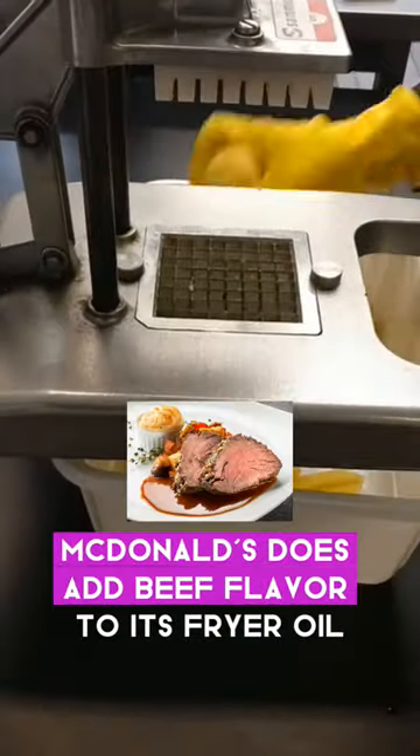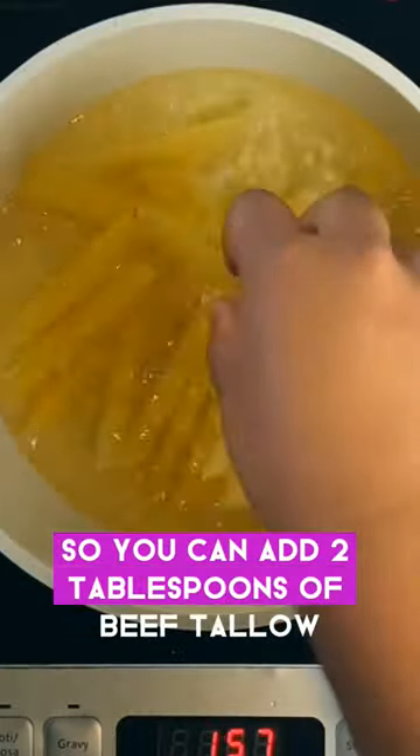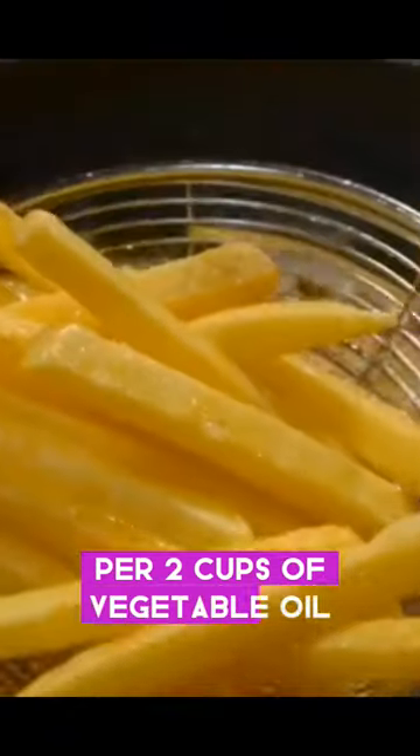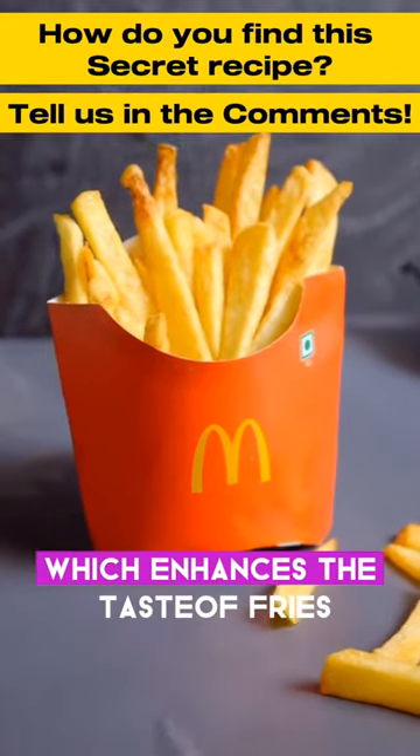McDonald's does add beef flavor to its fryer oil. You can add two tablespoons of beef tallow per two cups of vegetable oil, as McDonald's once only used rendered fat, which enhances the taste of the fries.